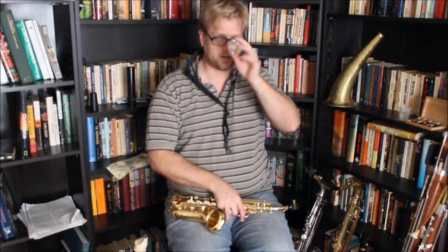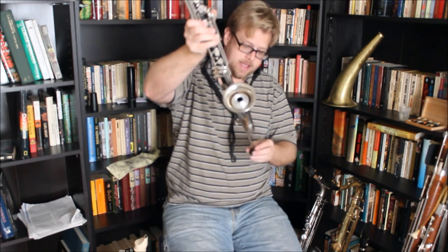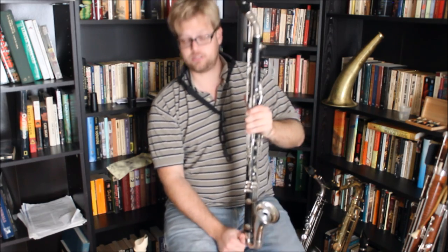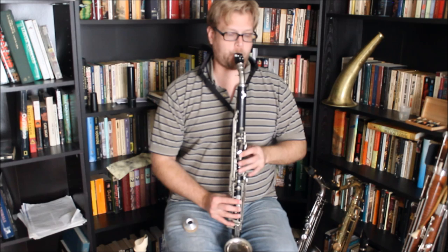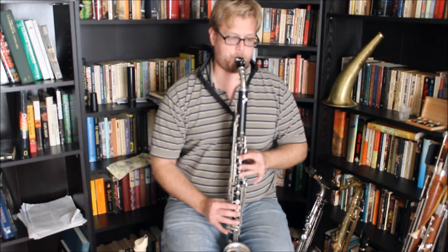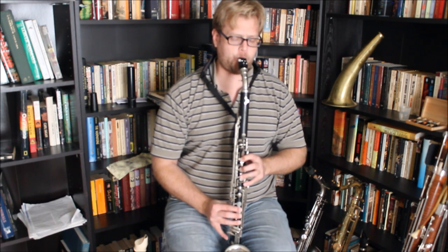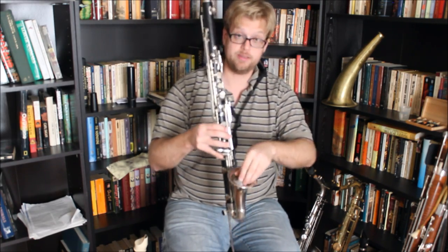Will this work on the sopranino sax? The answer, of course, is no. But what it will work on, oddly enough, is the alto clarinet. It fits right into the bell here. And while the muting on the B-flat clarinet was not very effective, it turns out the muting on the alto clarinet is pretty highly effective. So F major scale, without — and with. And one added bonus: I can actually play the lowest note on here with this. The low E-flat sounds quite nicely when muted.